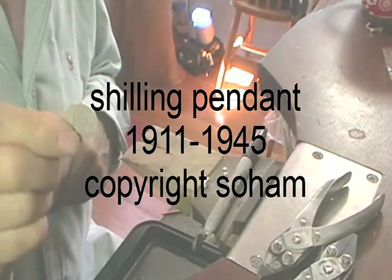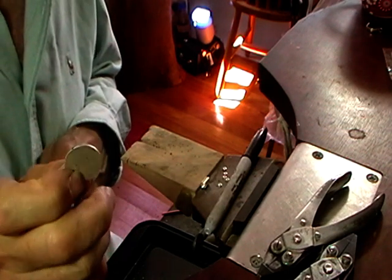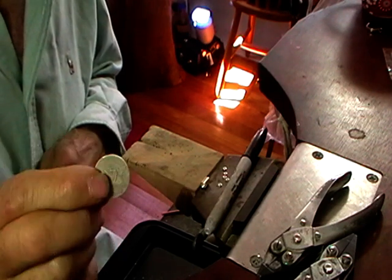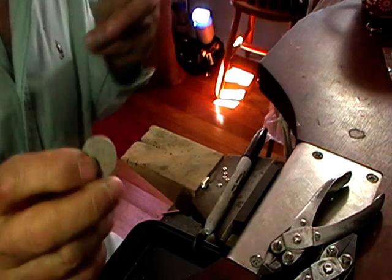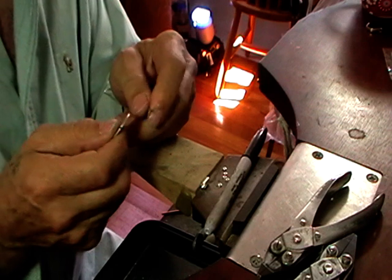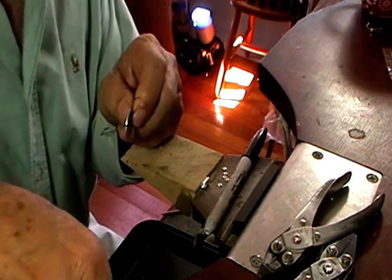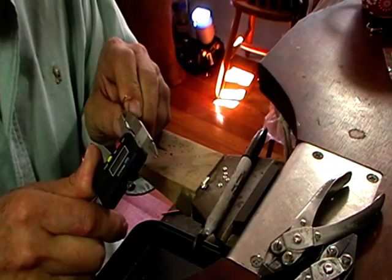We're going to make a pendant using an older Australian coin. The silver coins in Australia from 1911 to 1945 are sterling silver, so that makes it easy for us. We're going to solder a small jump ring sideways on this and then a bigger jump ring through it so it articulates. Ideally your small jump ring will be the same size as your coin — aesthetically it will look better.